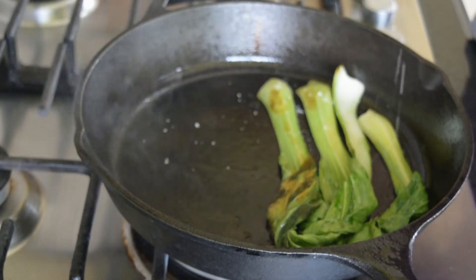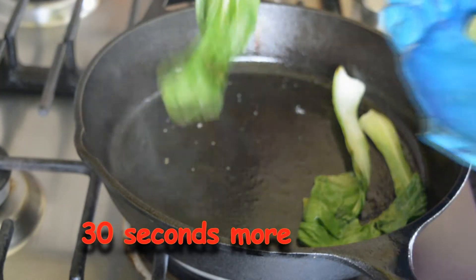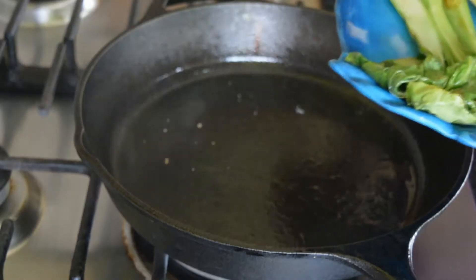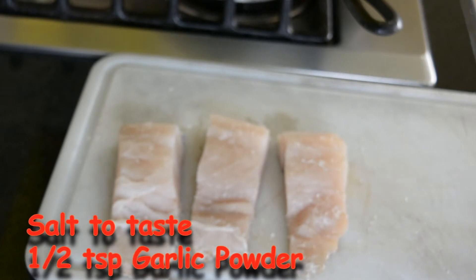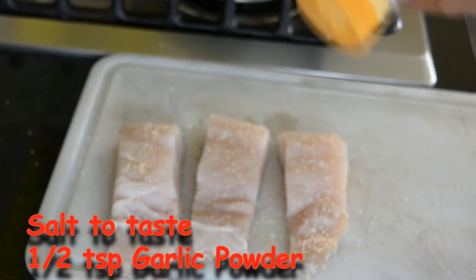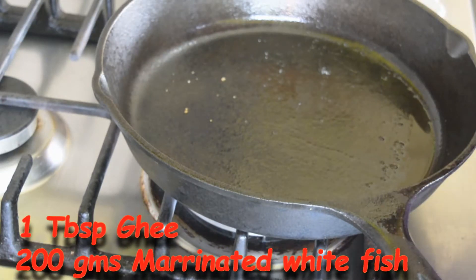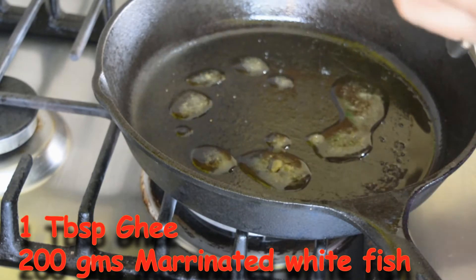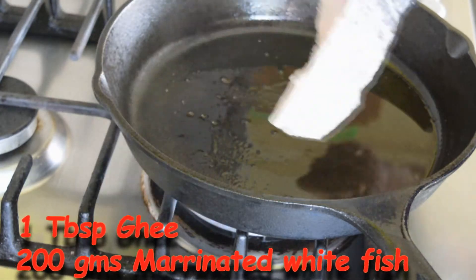I am adding some salt. I have some fish here to which I have added some salt and I am adding some garlic powder. To this pan I am adding some more of the ghee. The fish flesh side down because I want the skin to crisp up.